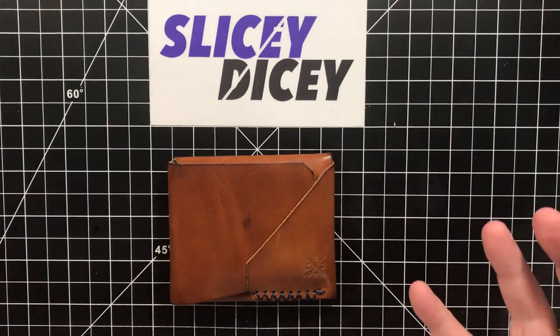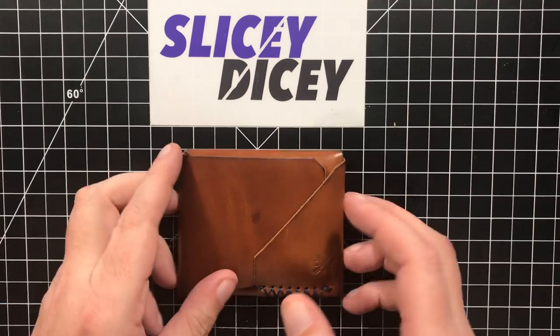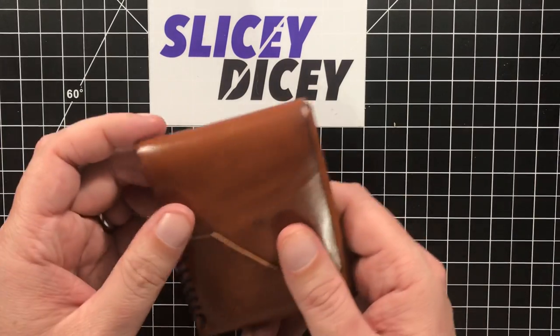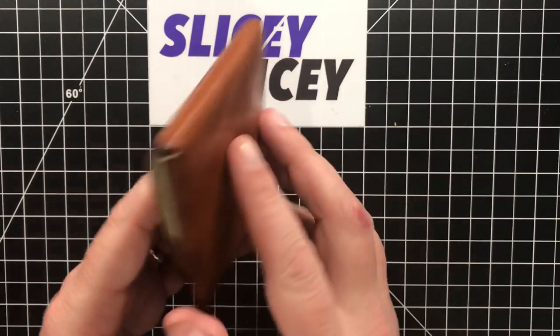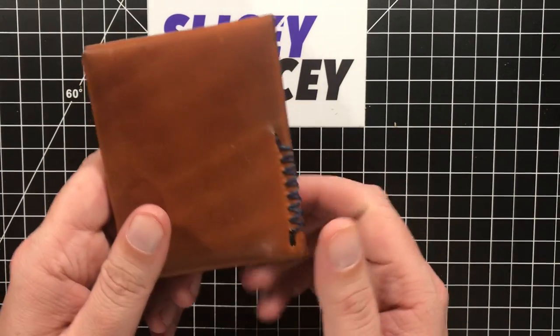Hello Slicey Dicers, this is Brian with not a knife review for you. This is not a knife. I'm gonna try and do more EDC stuff on here, and I'm gonna start with this. This is the Dos Alphamir Top Cider Wallet — amazing, cool design from Dos Alphamir Leather.